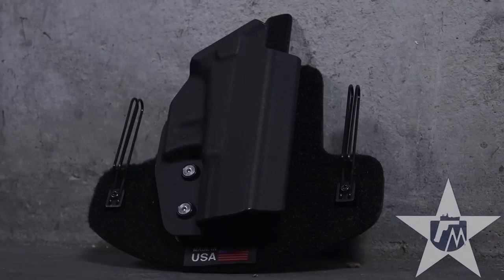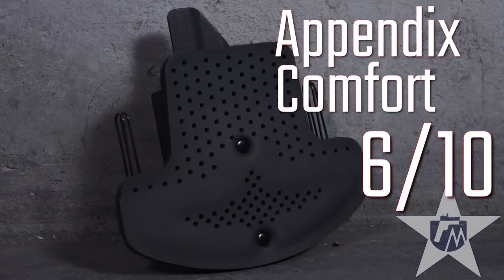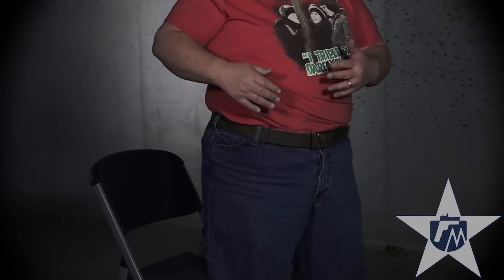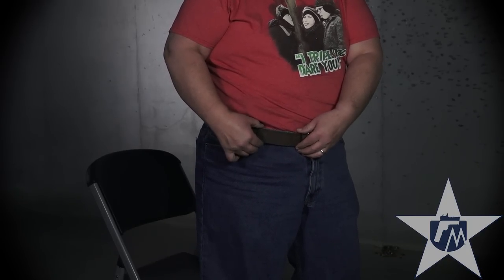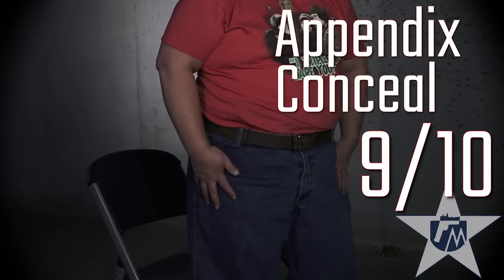I've got the Massaro American Purebred holster in Appendix carry right now. For comfortability, it's comfortable — I'd probably give it a six. The only concern is that it's got a foam back on it and I typically don't wear an undershirt, so with that up against my skin over time it may irritate a little bit. As far as print, I've got a t-shirt on so it is going to print a little bit. But the clips are very small, so to an educated person they can't necessarily see I've got a holster on. As far as printing, I would give it a nine. With the Massaro holster, I've got it tucked in — I always keep my shirt tucked in.